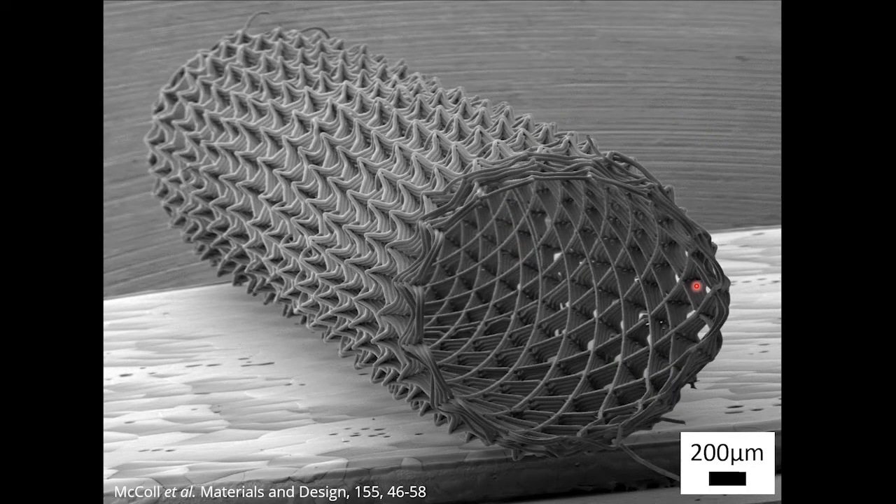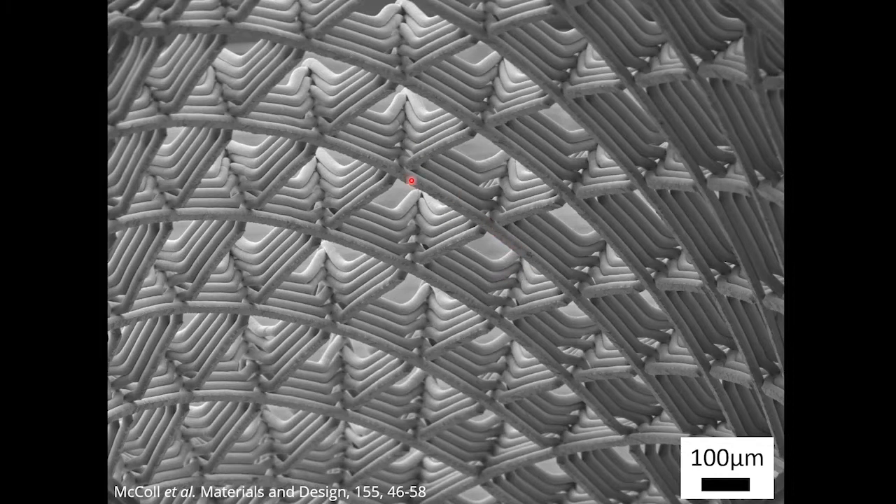There are other small design features within melt electrowriting that result from serendipity. Here, a tubular frame is made and you can see these little spikes on the outside. If we now look inside the lumen, you can see that the first fiber has embossing again. These little spikes on the outside are the result of fibers landing on top of each other and sagging, as they're not really solid by the time they land on the collector.